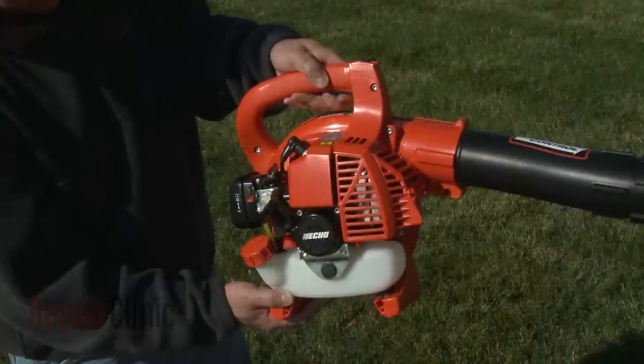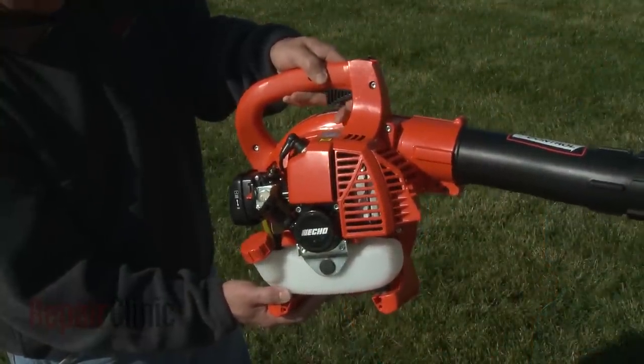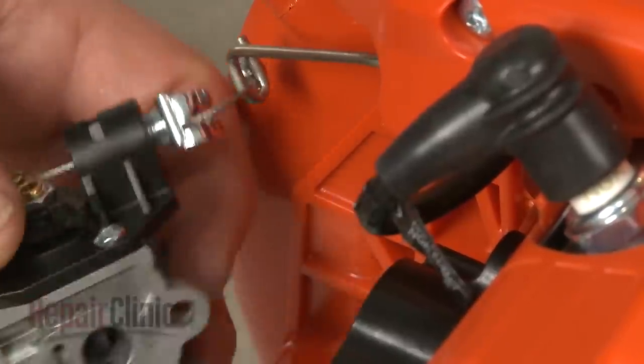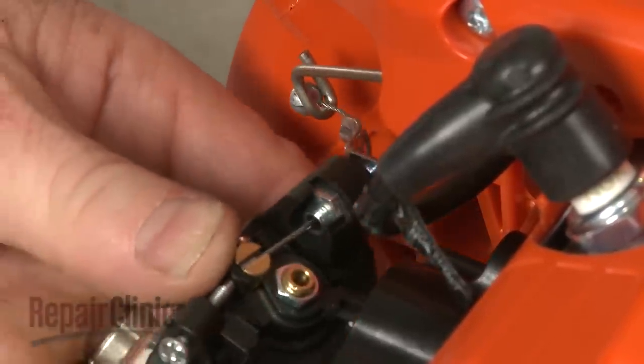The engine not accelerating when the throttle trigger is depressed could be an indication that the trigger or throttle cable has broken. Both of these items can be replaced.